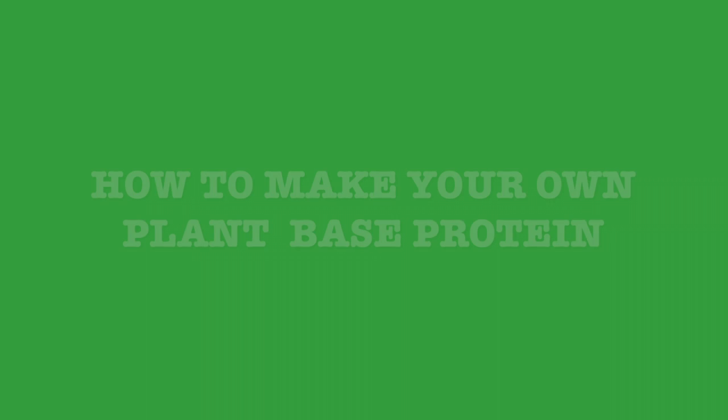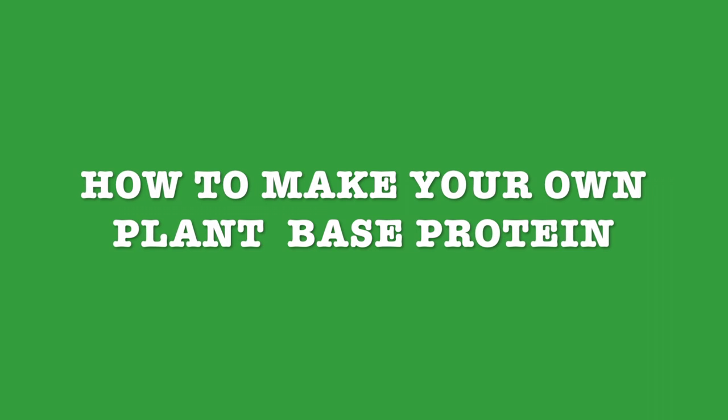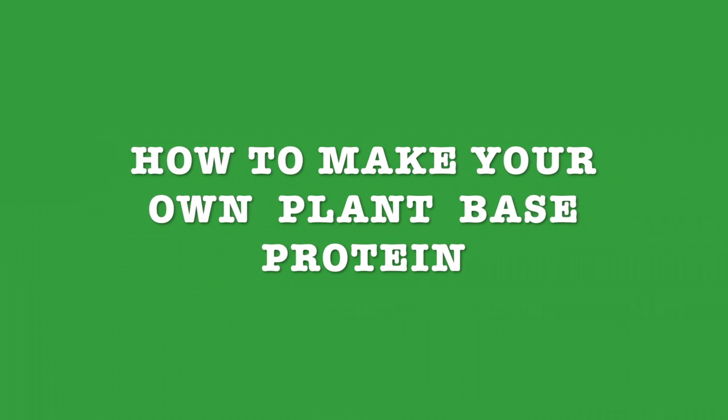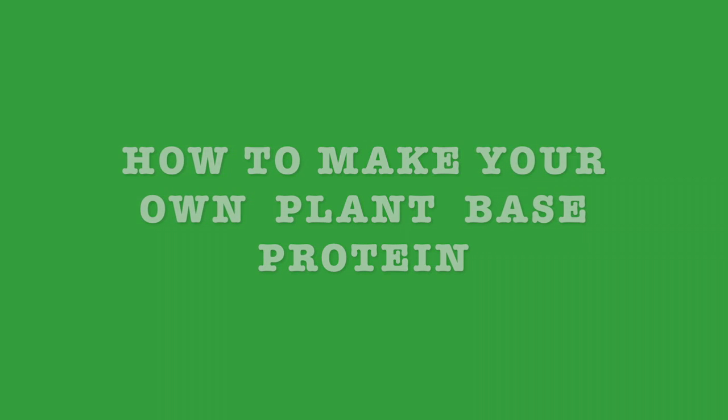Next recipe is gonna be how to make your own plant-based protein — easy, cheap, and without dyes, additives, or preservatives. Thank you for watching. Stay tuned and I'll see you next time. Bye!